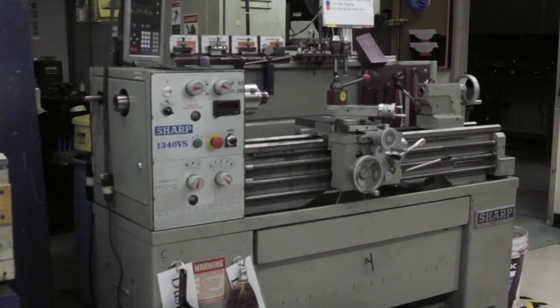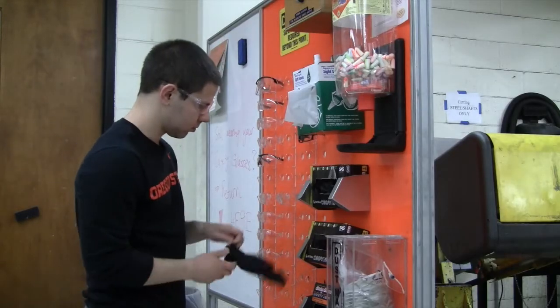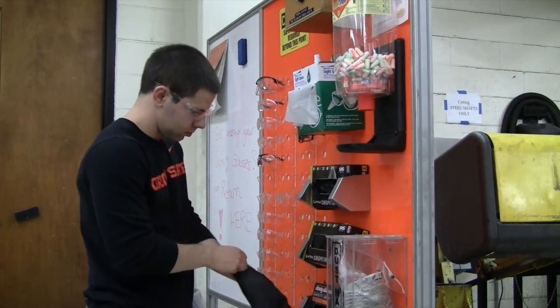Today I'm going to show you how to clean a lathe. Keeping machines clean will increase their lifespan as well as preserve their performance and keep them safe to use. In addition to the eye protection you should already be wearing, you will also need nitrile gloves to protect your hands from metal slivers.